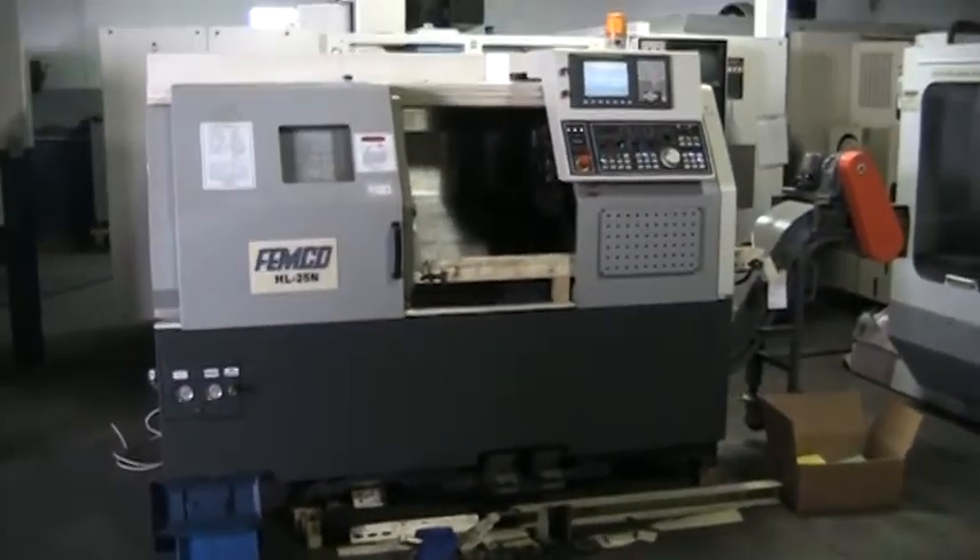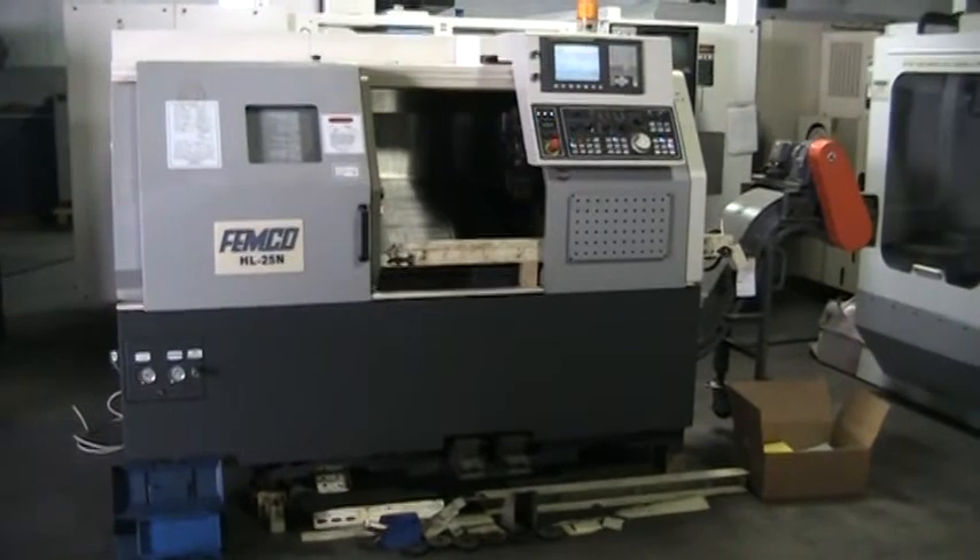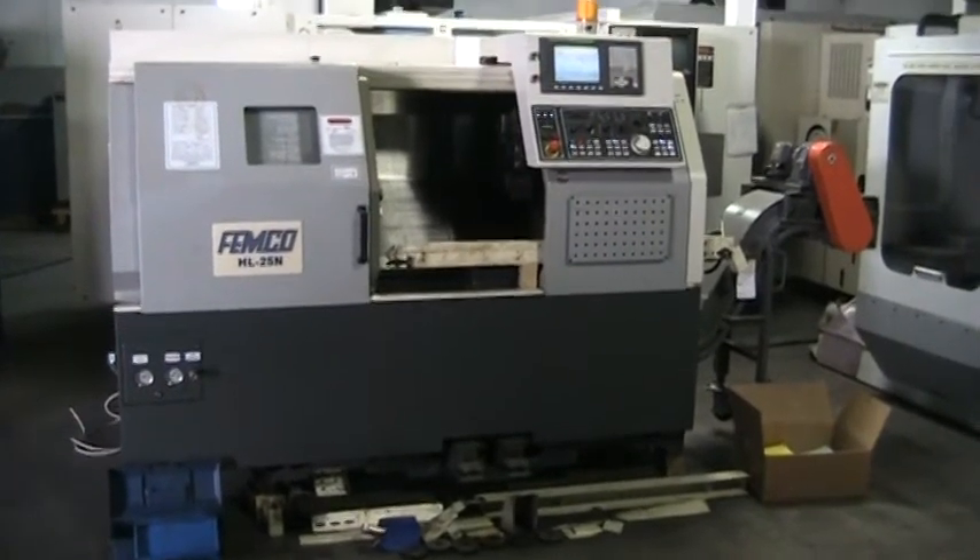This concludes the video inspection of the Femco HL25N. Thank you.